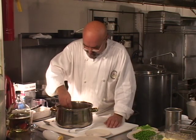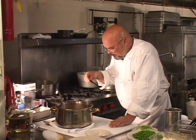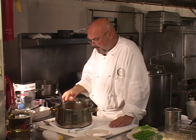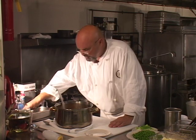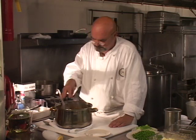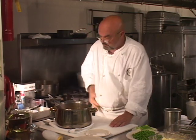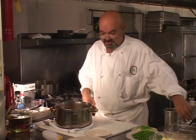Now let's give it a taste first. This is good, it needs a little bit of salt, a little bit of pepper, not much. This soup is ready to go. This is nice.